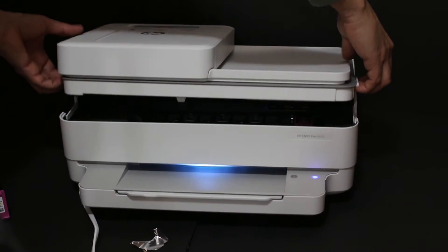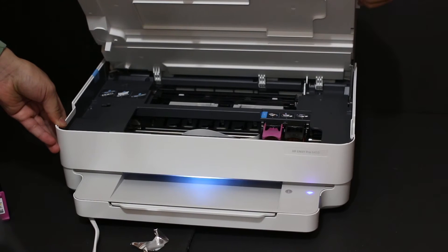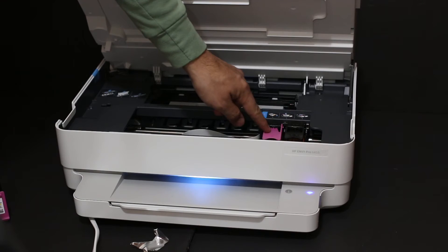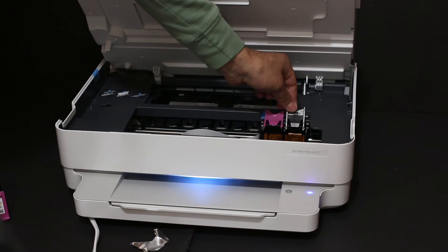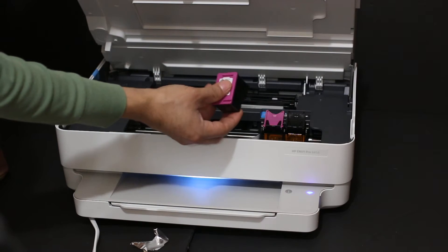As you can see there is one hook here and another here, so we just have to lift it and hold the printer with the other hand. You can release it — it will stay open. Here we can see the ink cartridge chambers: the colour cartridge goes here and the black goes on this side.